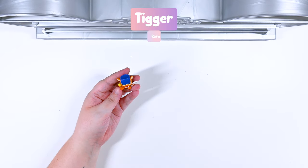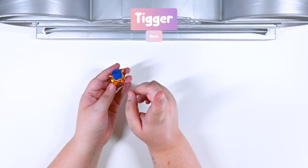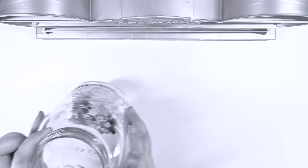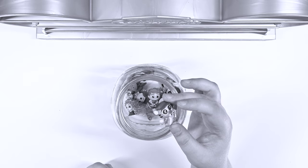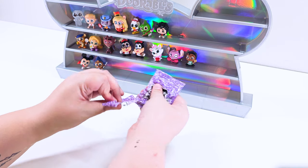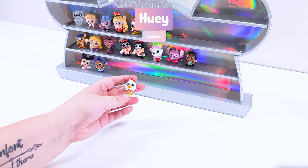We got our first double — well, you can't really count Pete because he was in the same bag, so this is our first double. So you know what that means — see you later, Tigger. And another double! We weren't supposed to have any doubles.